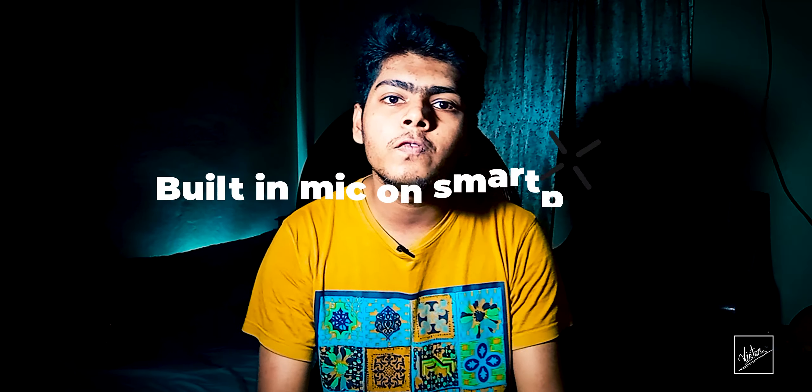I'm a tech YouTuber and I make tech videos. If you're enjoying this video, please give a thumbs up and subscribe for more, because your subscription means a lot to me. What's up everybody — this is a sample of the audio from the internal mic of the smartphone where I'm recording this video.